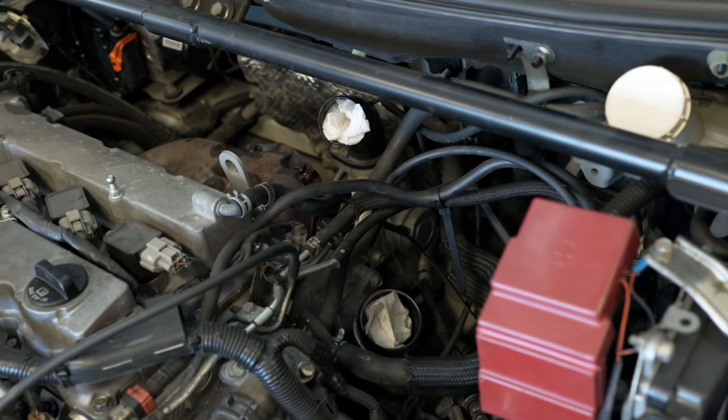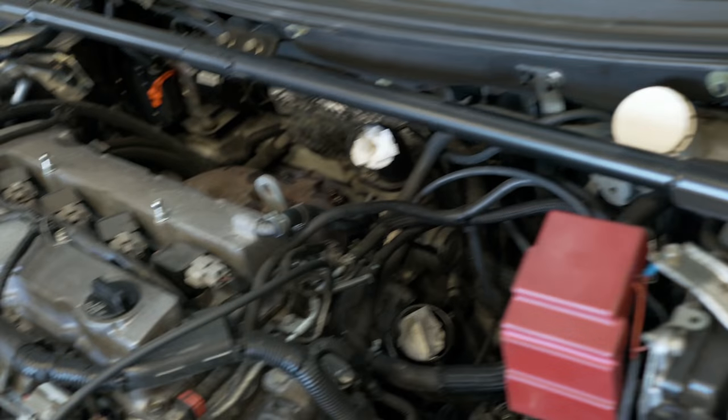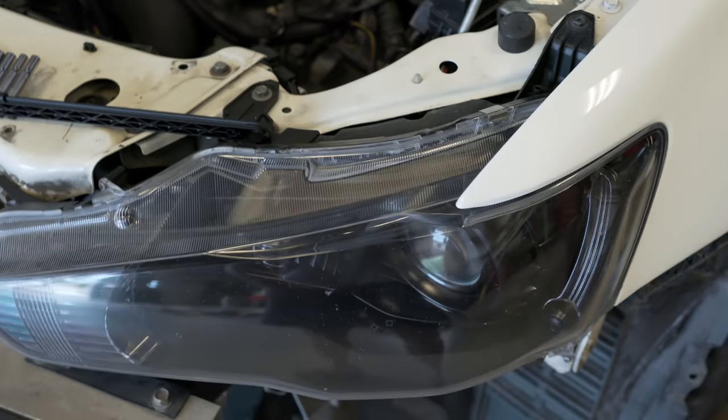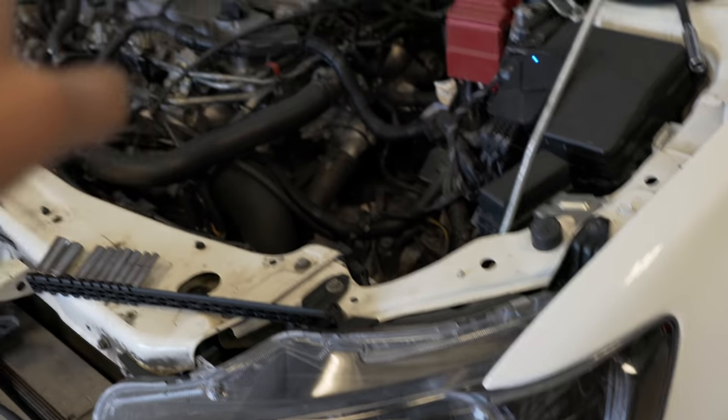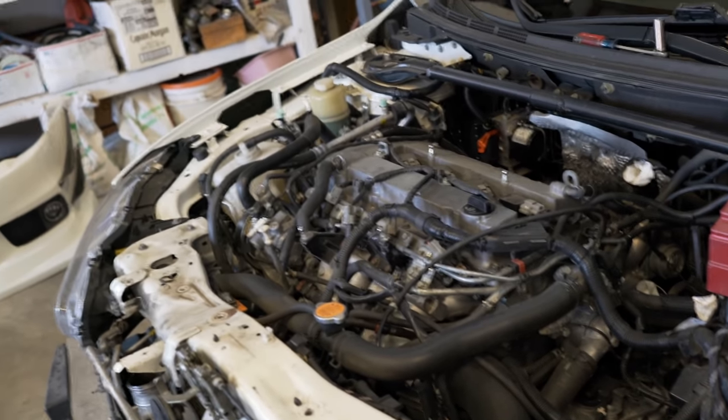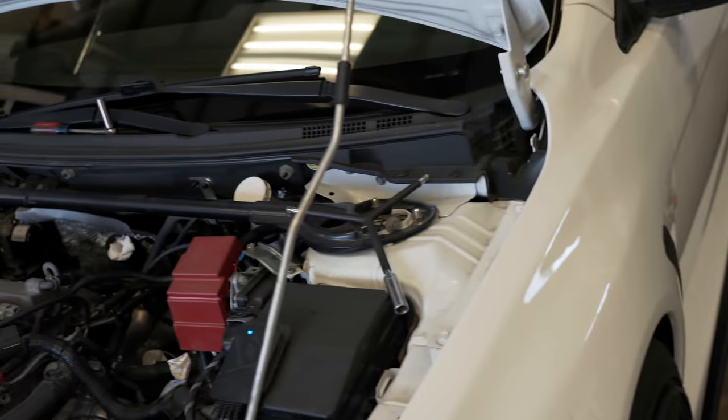Now the pain-in-the-ass part is everything else. Let's move on to the downpipe. I'm going to have to jack this car up a little bit to get under there to get the bottom two downpipe bolts off, and I'll probably be pulling off that wheel as well to make it easier. Get the car up in the air on jack stands — don't skip the jack stands, because I don't want you to die.